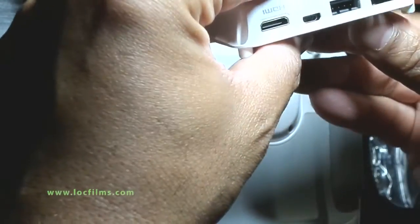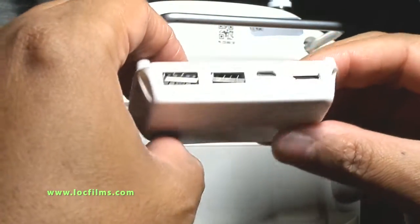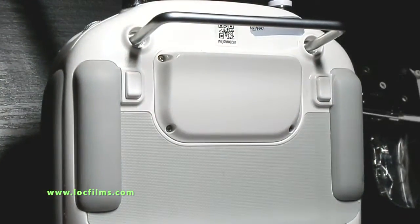I'm going to add an HDMI port to my Phantom 3 Pro controller. Here it is, and I'm going to show you the steps that I use to replace it. All right, here we go.